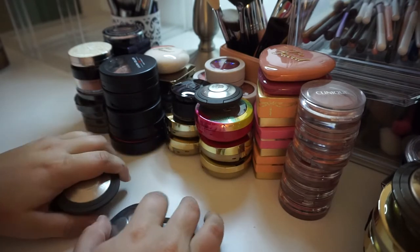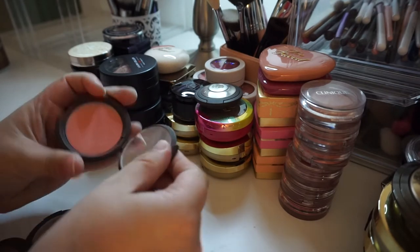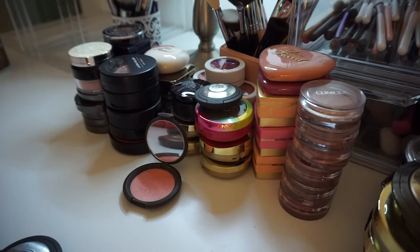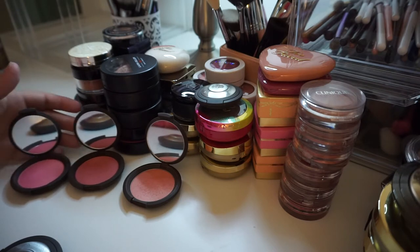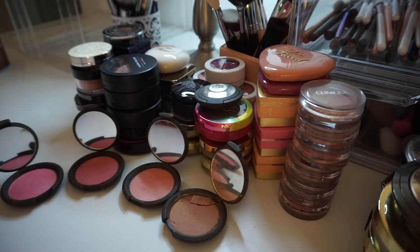These are the Becca blushes. I've got both formulas here, I believe. I have this one, which is a mineral blush in the shade Flower Child. I have this one, which is a luminous blush in Fox Glove. This one is a luminous blush in Camellia. And then I have this one which I think is broken, in the shade Wild Honey, which is a mineral blush. So two minerals and two luminous.